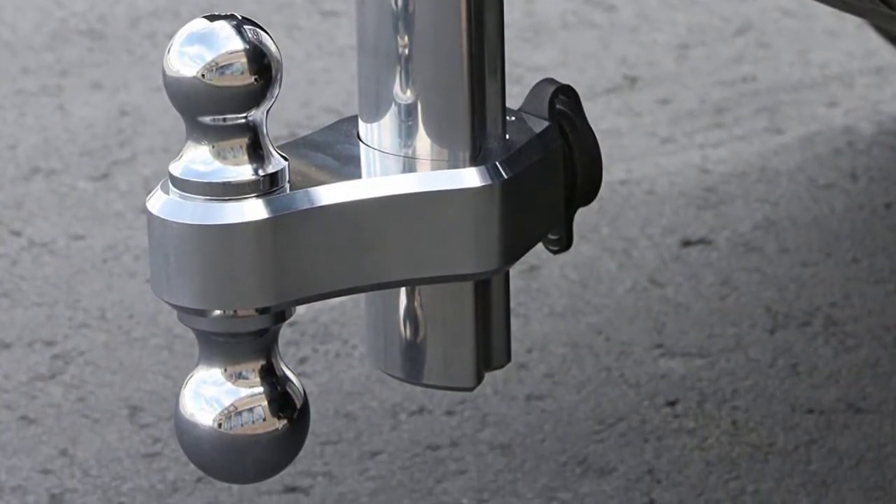Pros: anti-theft locks included, made with high quality aluminum, weather resistant. Cons: slightly loose fit.